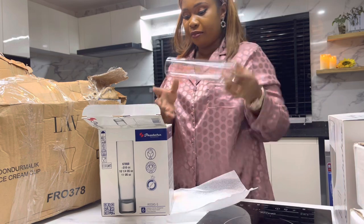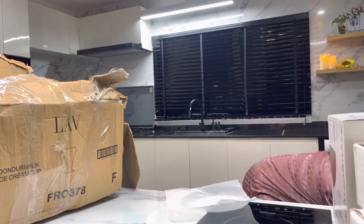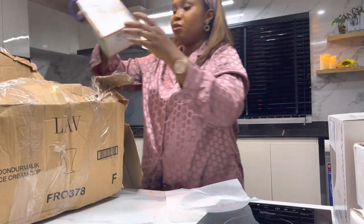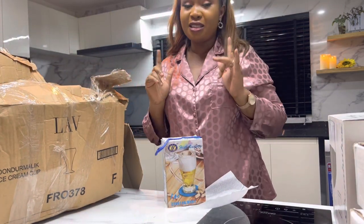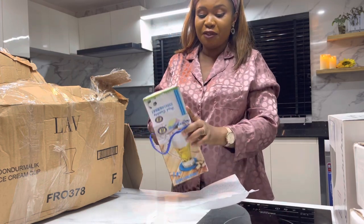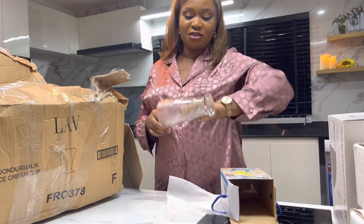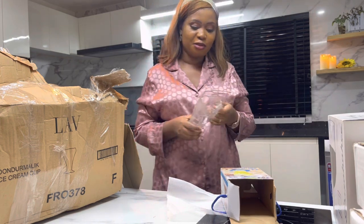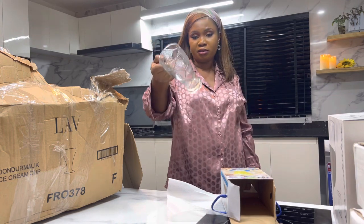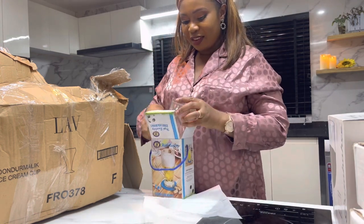Some of these will be going to the office studio since I'll be using them there. The lady said she was going to give me a gift after buying all these things. These things cost me money — I won't lie. After everything I bought, she gave me these gifts. I'll say thank you though, because it's still not easy for everyone. Maybe I can even do a recipe with this one — you never know.